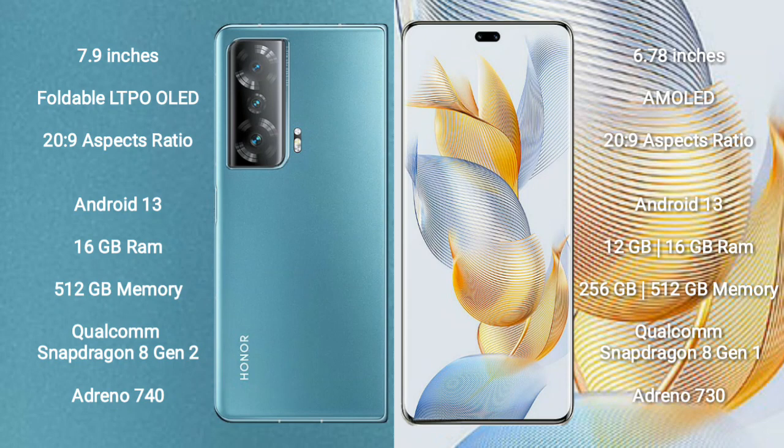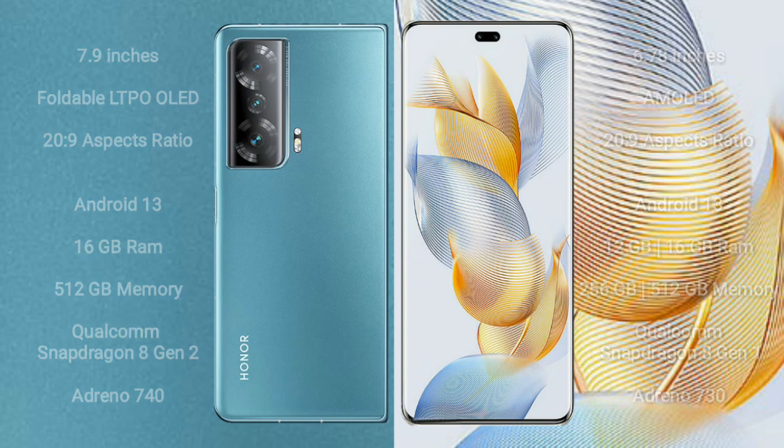Honor Magic V2 comes with 16GB RAM and 512GB internal storage, Qualcomm Snapdragon 8 Gen 2 processor and Adreno 740 GPU. Honor 90 Pro comes with 12GB or 16GB RAM and 256GB or 512GB internal storage, Qualcomm Snapdragon 8 Gen 1 processor and Adreno 730 GPU.